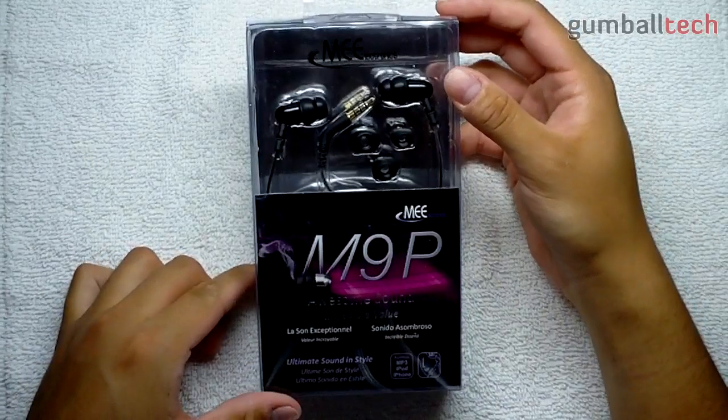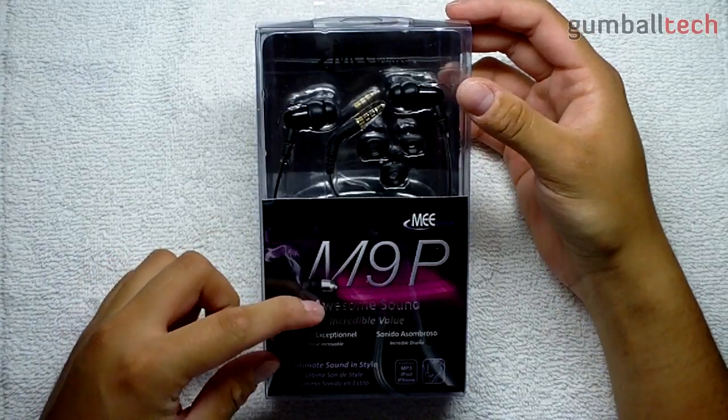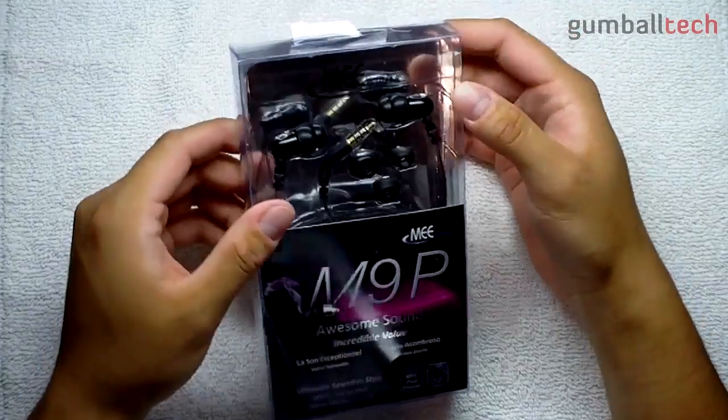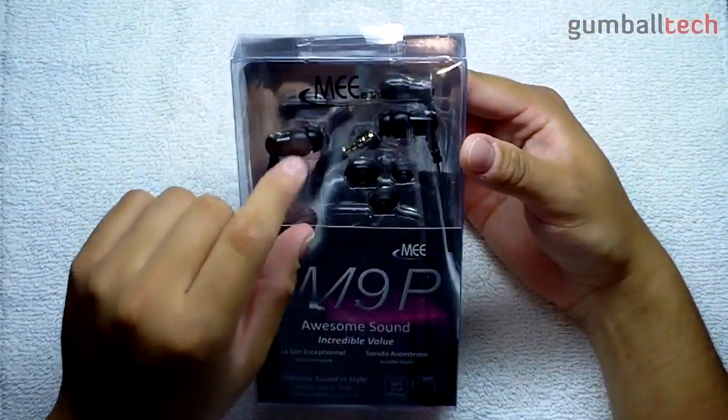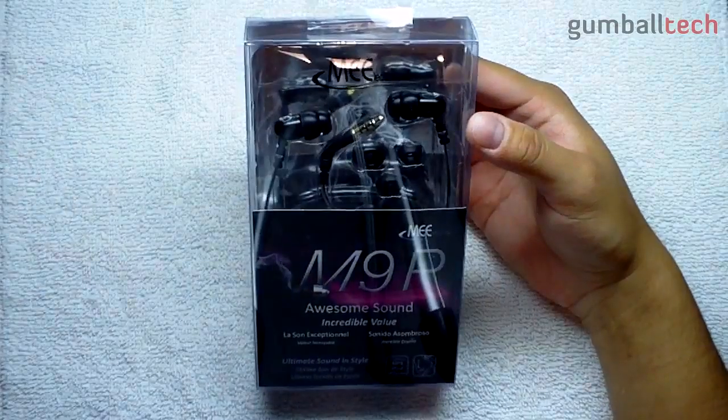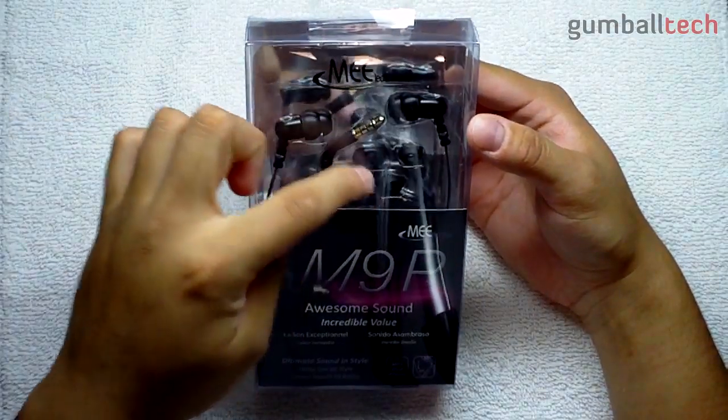So you can see on the front it says 'Ultimate Sound in Style' — awesome sound, incredible value. This does have the double ear tips already on the earbuds, and there are some extra included tips there.